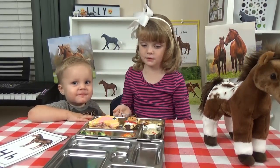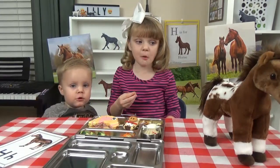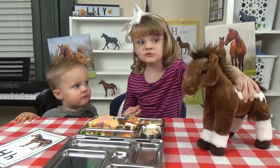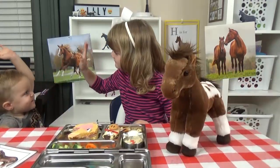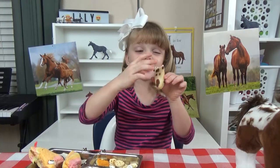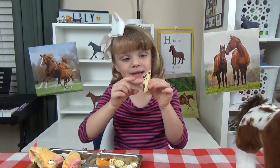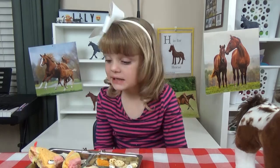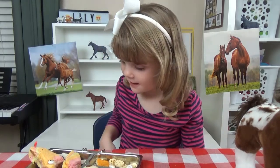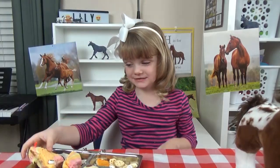Can you say horse? Horse. Look over and say horsey. Horsey. This is horsey. My favorite part of this lunch is the horse cookie. It's so yummy. And I also really like the sandwich.